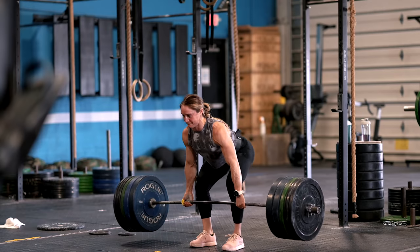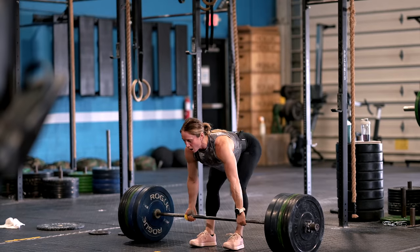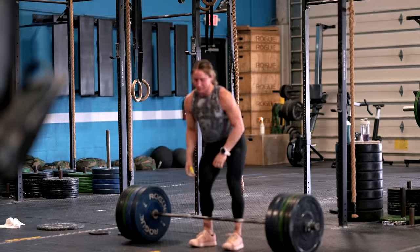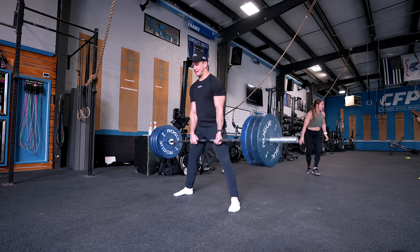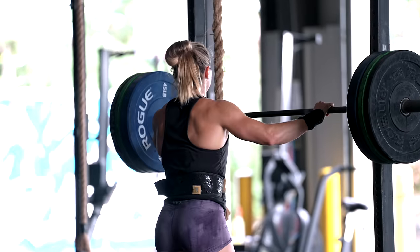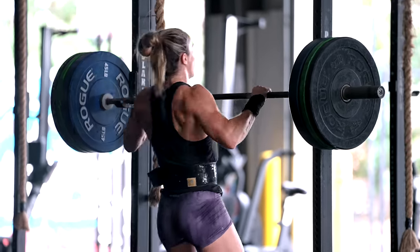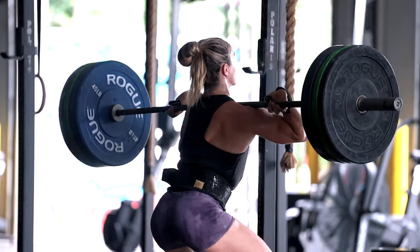Stage number four is maximum strength. In this stage you'll focus on heavy compound lifts and powerlifting movements like the squat, deadlift, and bench press. Your training intensity will be high with fewer repetitions and longer rest periods. You're going to witness significant strength gains, and it's important to prioritize progressive overload — gradually increasing the weights over time. By the end of this stage you'll be amazed at how far you've come.